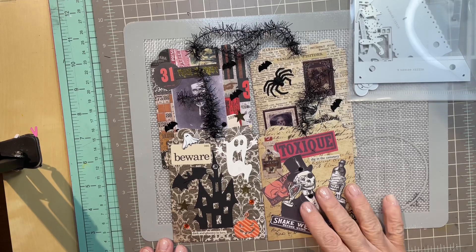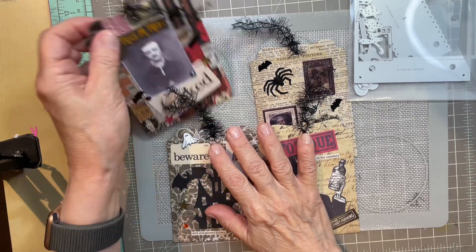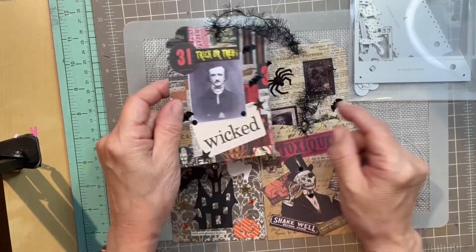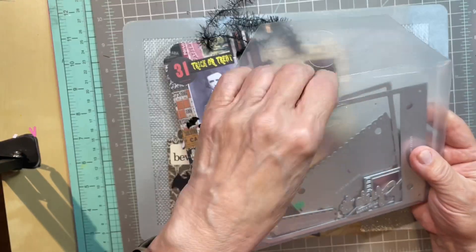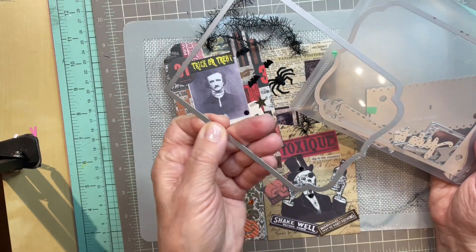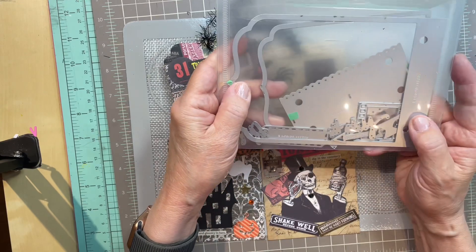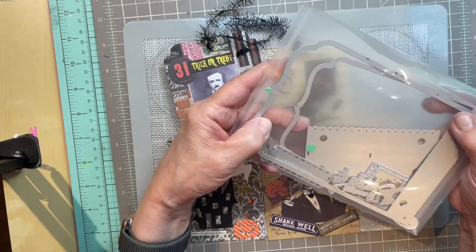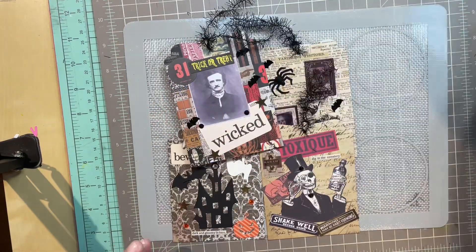Hi, welcome to the Crafting Spot. I'm so glad you could join me this week. I was busy making art tags for Halloween and I was using the Sizzix Essential Album Thinlits and I was using this die to make the art tags. This is a great set if you love doing art tags — it makes it into a book, and I've got a tutorial video on how to do that if you want to check that out.